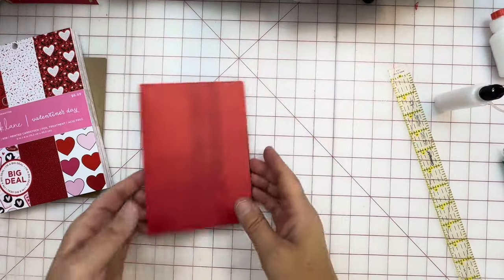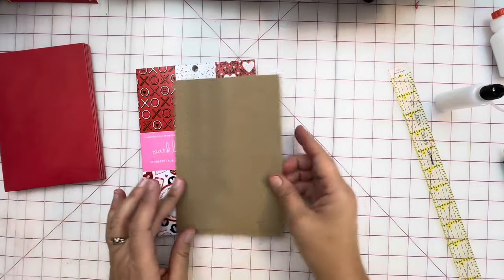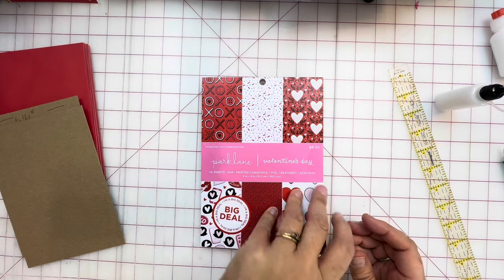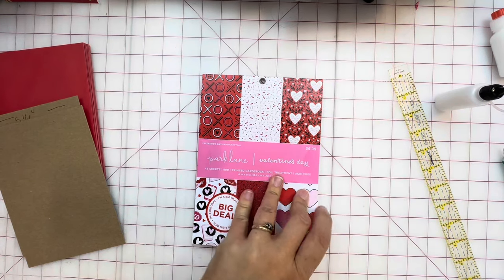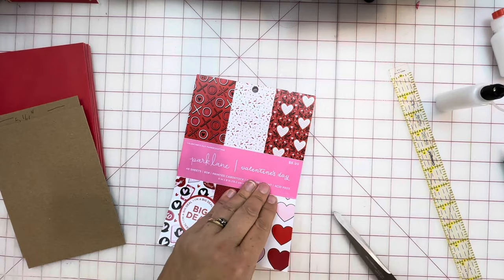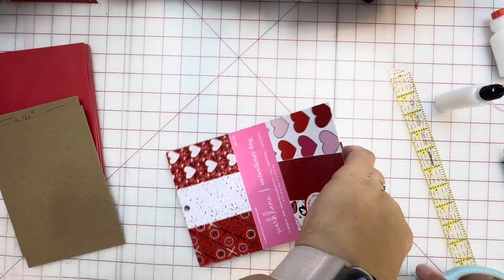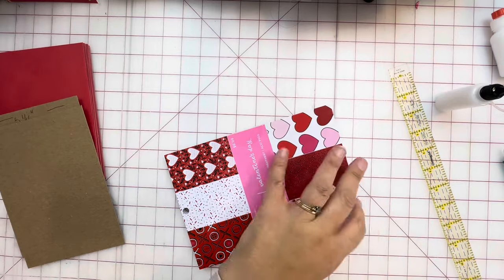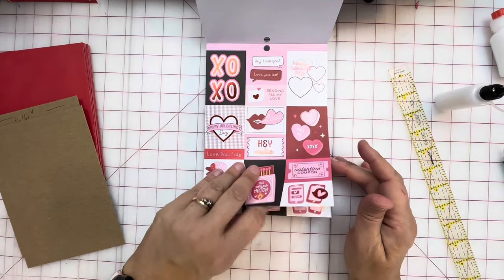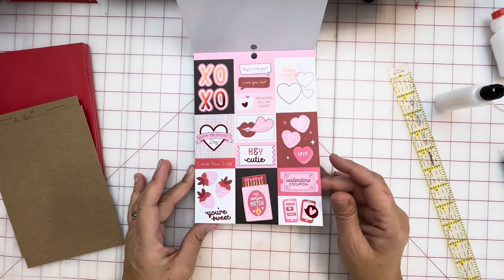So now I'm going to pull back out for a minute so we can see what we're doing, and I'm going to cover the front and the back. I'm going to open this and show you what's in these papers before we start cutting into them. These are 2024 Valentine papers — six by eight inch, and they also have this in twelve by twelve.